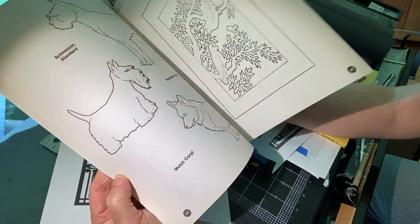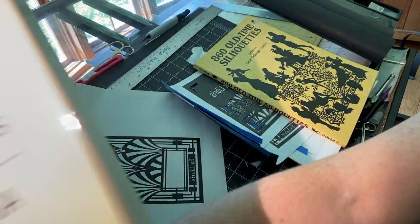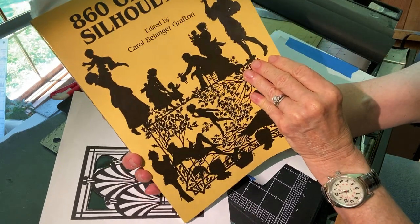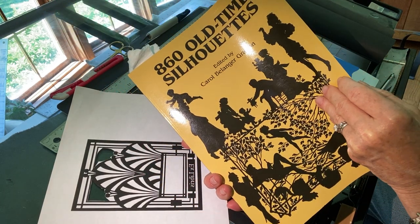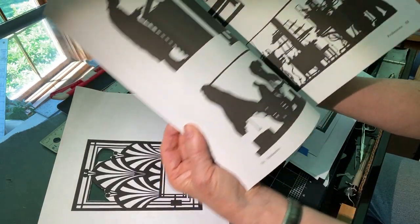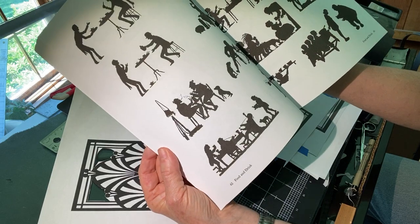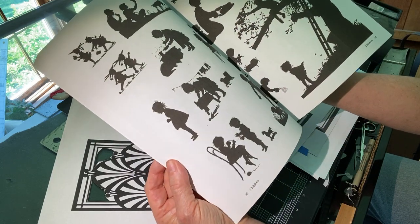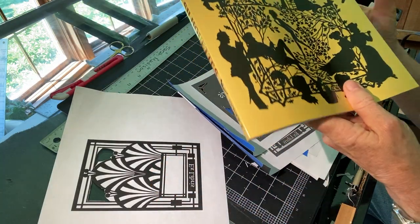There are many booklets out there that have designs as well as instructions. You can also go online and just look for silhouettes. Dover Publications has a lot of copyright-free silhouettes, and there are several other books available offering a wide variety of silhouettes for paper cutting. You can print out and resize an image, or make a composition by putting several images together. Having just one design, a pair of scissors, and printing that design on paper — you're ready to go.